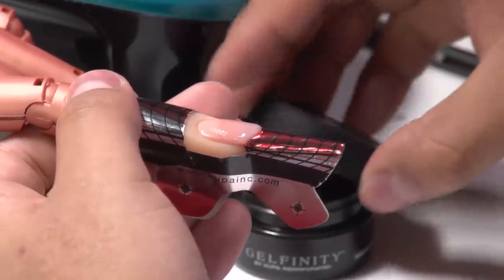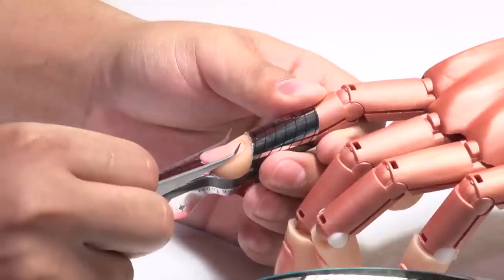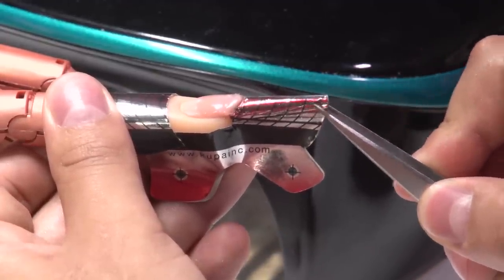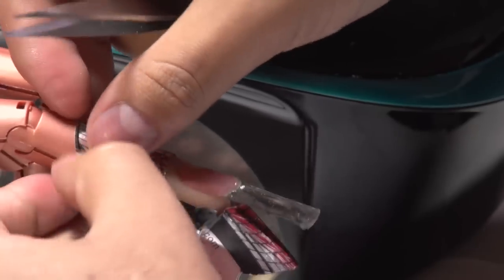Now we're going to cure inside the lamp for 10 seconds, then we pinch and fully cure for one minute. We're going to use the help of this tool to fully cure for one minute. After we fully cure the base with the builder gel, we're going to use our regular twisters and pinch a little bit to remove the form and separate the form from the builder gel. Then we pull down and we're able to remove the entire form.